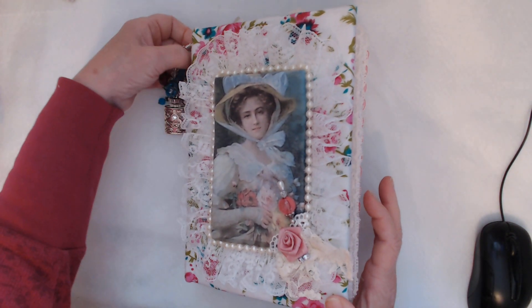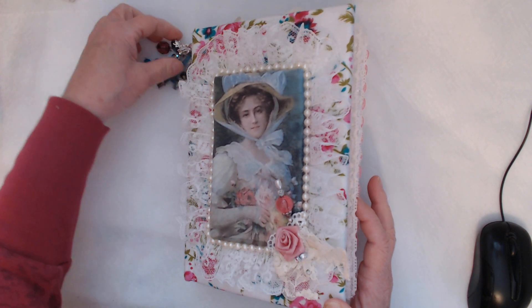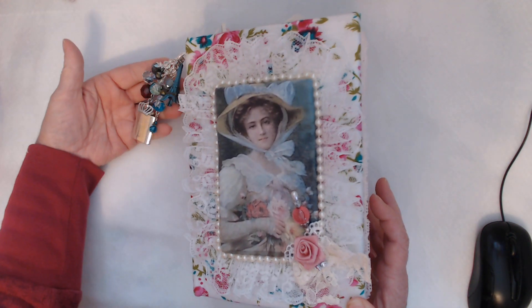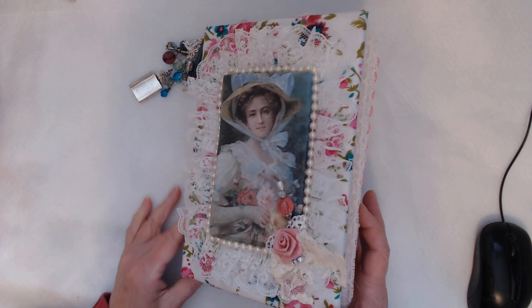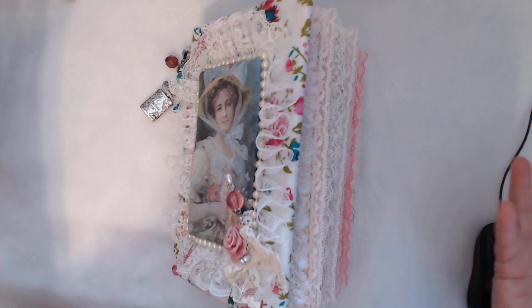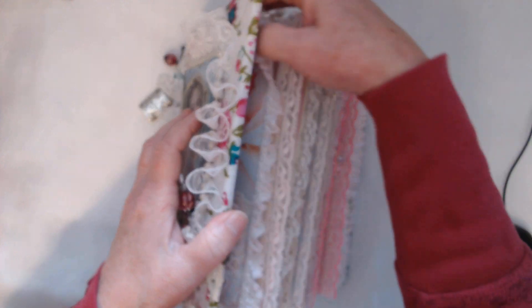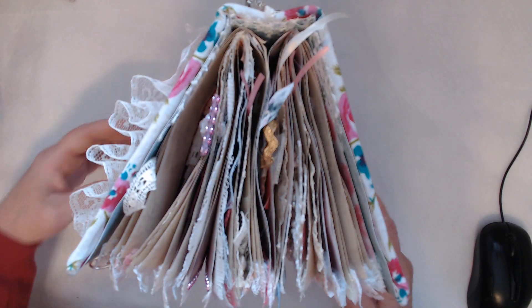Hello, my friends! This is Donna Davis Bell from YouTube, Shiny Treasure Designs on Etsy, and Inspired to Create on Facebook. I have for you today a journal I have just finished. It got so thick — there's so much in this journal — I finally had to quit because otherwise it wouldn't close. It's already quite chunky, so let's get started.